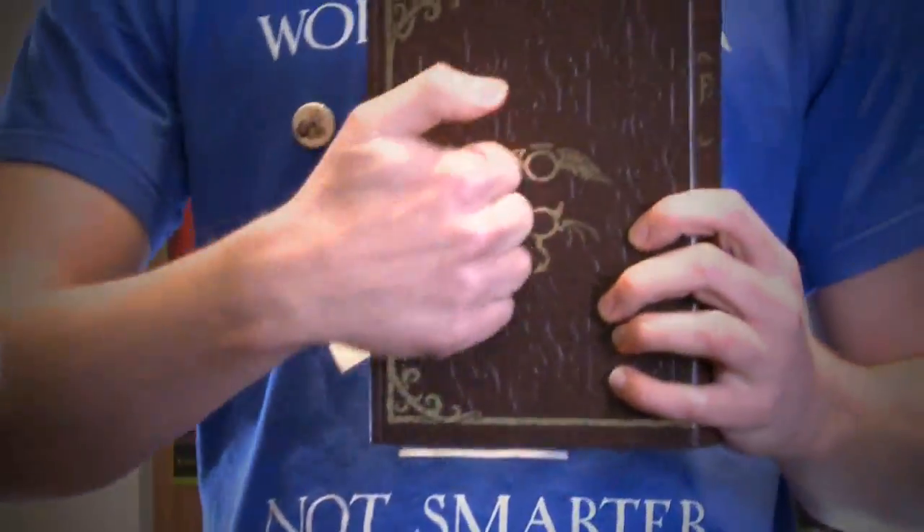And then we've got the book — it's got the guilds on the front, guilds on the back. Open it up and you've got the game inside. It's got a lovely fabric lining, looks very expensive.